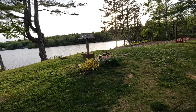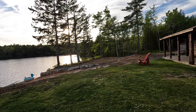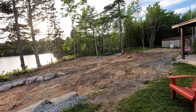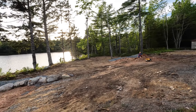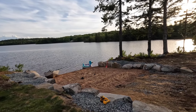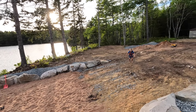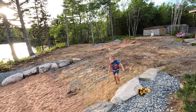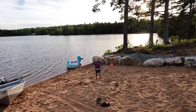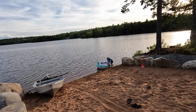My son was down here playing in the water — just finished mowing the lawn. Come on over! Say goodbye everybody — bye everybody! Have a good day, take care, stay safe, we'll see you next time.